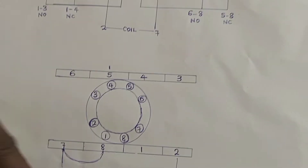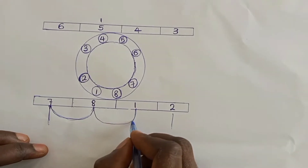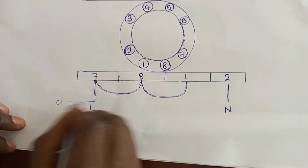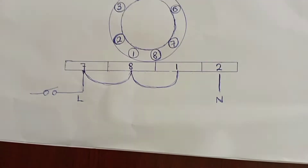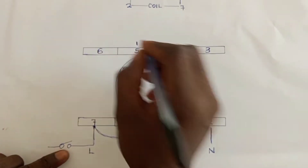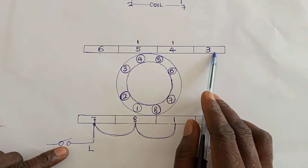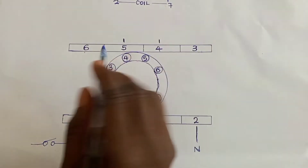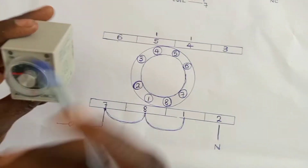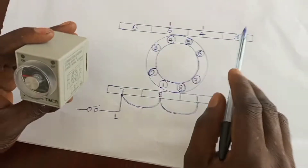Depending on what you are using the timer for, you can connect power to pin 1 as well. So here will be neutral and here will be live. The moment the supply is switched on, we have an output at 5 and an output at 4. But there will not be any outputs at 6 and 3. The outputs at 3 and 6 will come depending on the time set on the timer. When the time is up, 5 will be off, 6 will be on, 4 will be off, and 3 will be on.